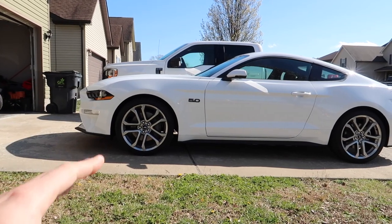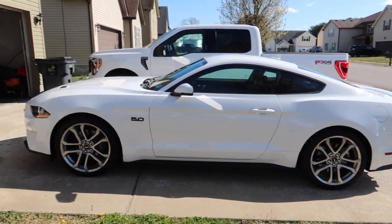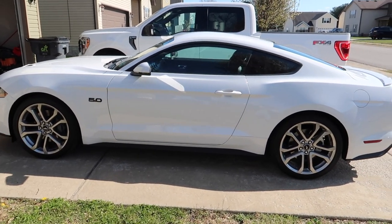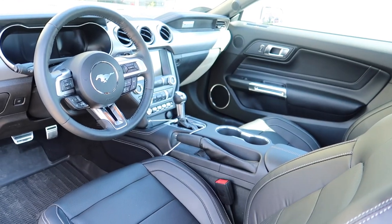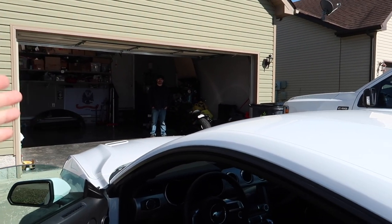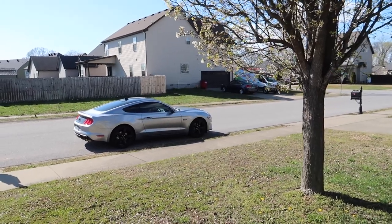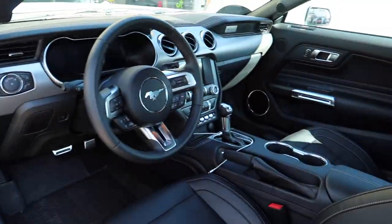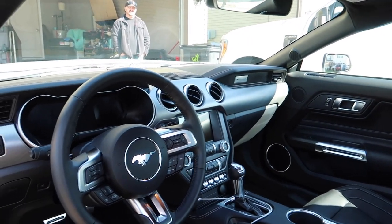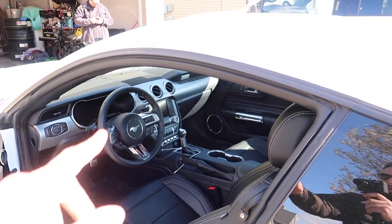We want this car to look the part and perform the part. This build is a little different than what we've done in the past — we've built so many, so how do we make this one different? We have a 10-speed already, which should tell you we're going to be doing some racing. There are no PP gauges on the dash, which is kind of new to me, but we're going to put something in that center vent — something that will show boost. You heard it — we're going to be supercharging this very quickly.